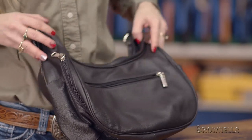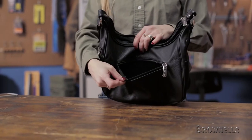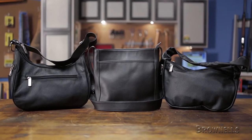Pipes, seams, and nickel-plated solid brass hardware contribute to the added durability of the Dyna. Like all products sold by Brownells, the Galco International Conceal and Carry purses are backed by our 100% Unconditional Forever Satisfaction Guarantee.